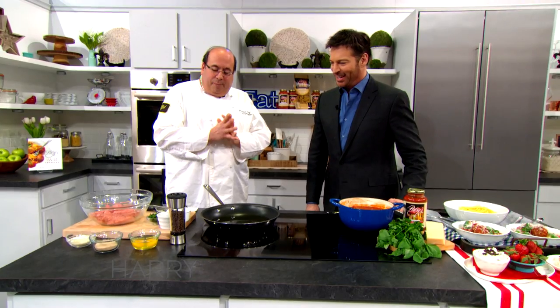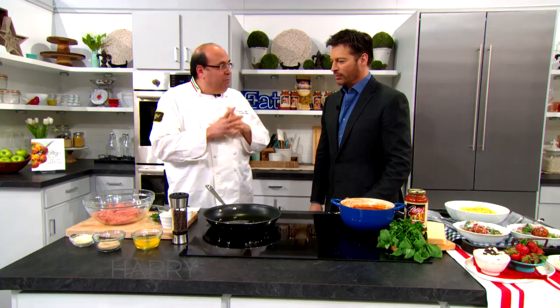Grandma and grandpa had a recipe, and grandpa was the first chef, my father the second chef, and I'm the third chef — hopefully my children will follow, we'll see. Grandpa always used only veal. Now I know a lot of Italian people use veal, beef, and pork.